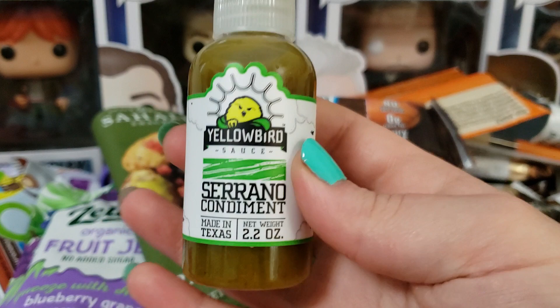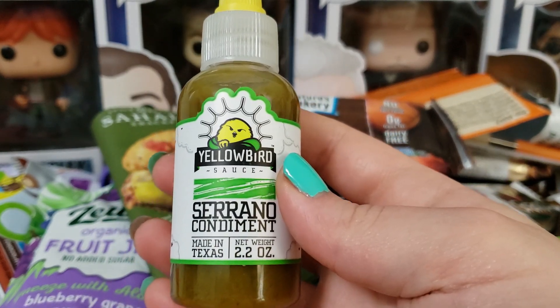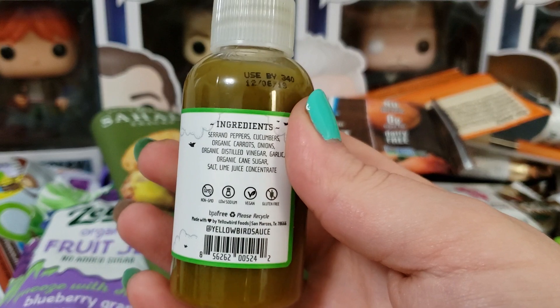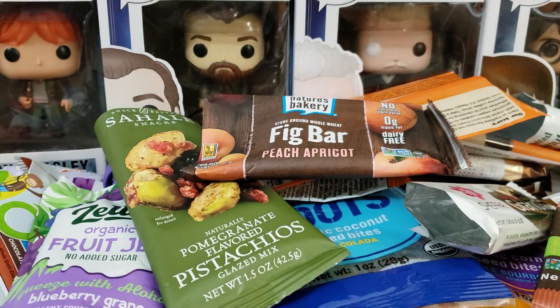This is not an empty but I did try the serrano condiment. This is so spicy I couldn't eat it. I'm going to throw this away or give it to somebody because it is just so spicy — not for me.